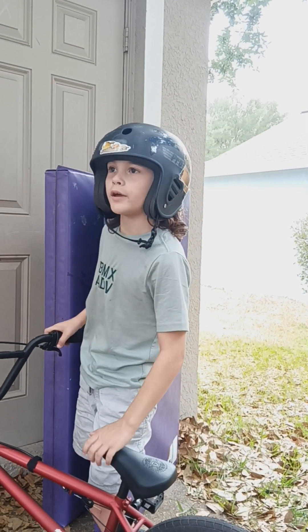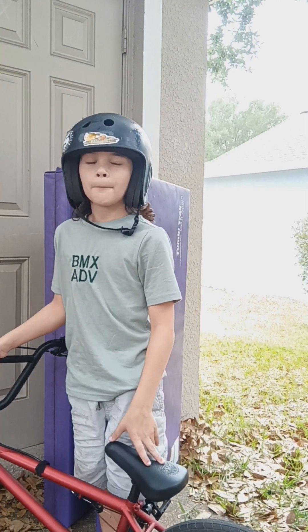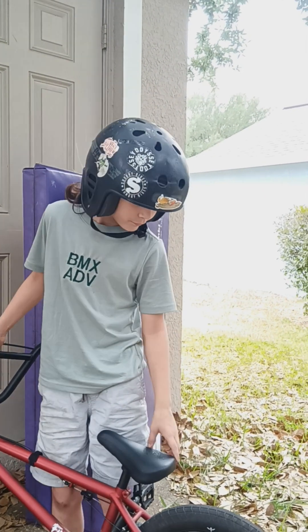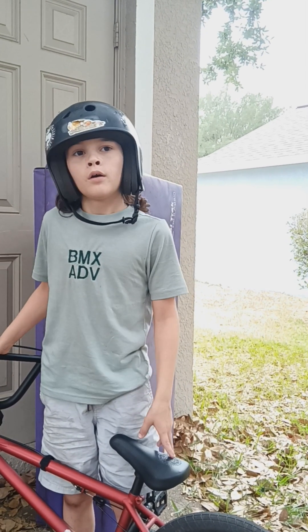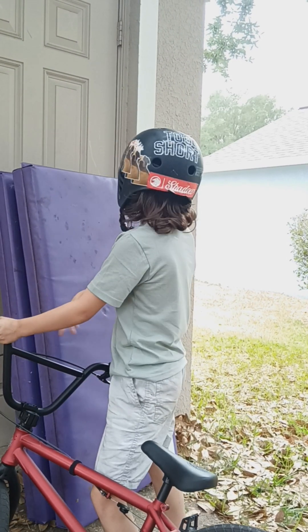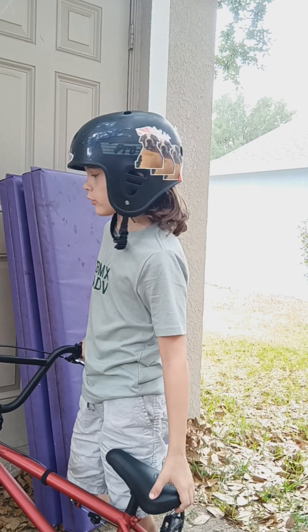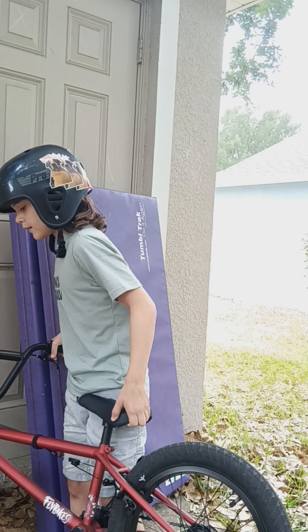That's how you get your back end up if you're having a hard time doing bunny hops — this is a good exercise for that. So we're working on getting our back end up and being on our front end a little better. If you don't know how to pick up your back wheel, you can get like a yoga mat or a big tumble mat, or a wall or a curb would work too, and you can go against it and press up again.